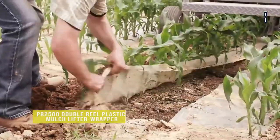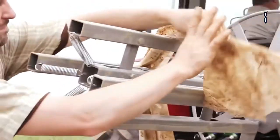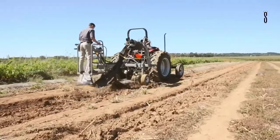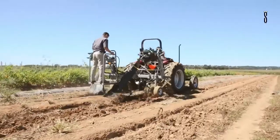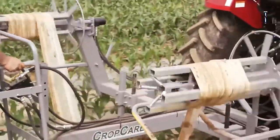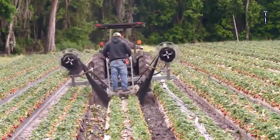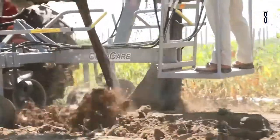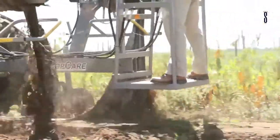The PR2500 Double Reel Plastic Mulch Lifter Wrapper slits and picks up the plastic that is put down with the mulch for the plants. It moves the dirt, trash and vines aside as it rolls the plastic in an easily disposable way. This machine saves time and increases efficiency.